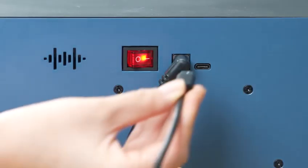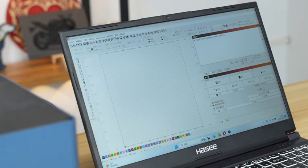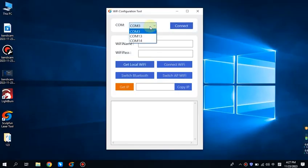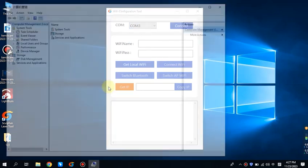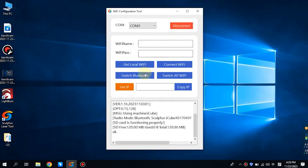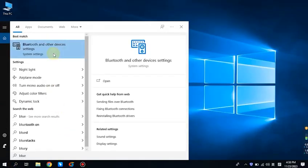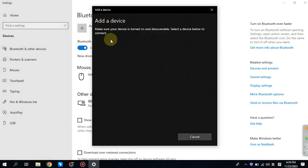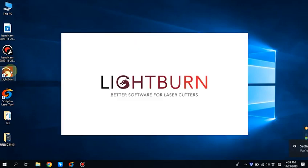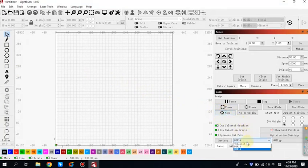Enter the IP address. For the convenience of understanding, we have re-recorded the English system video here, which conflicts with the actual shooting scene. Please understand that the port occupied by CH340 is the correct port. If iCube is not responding, switch to another Bluetooth port and try again.